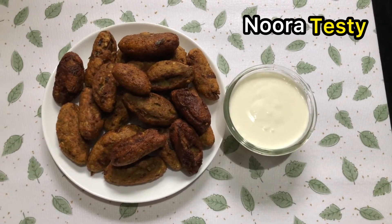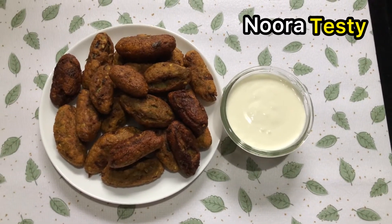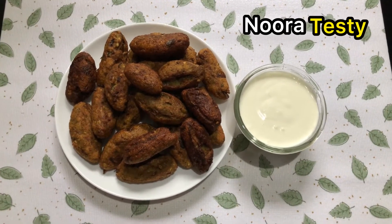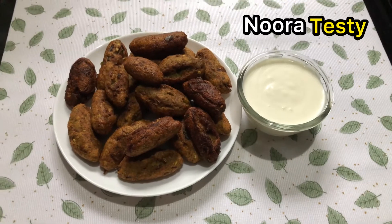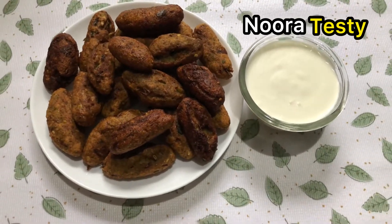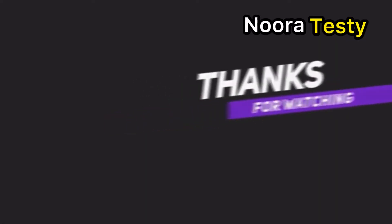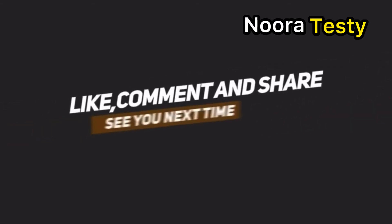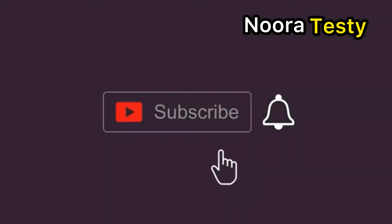Inshallah, you will be able to make this simple recipe. If you want to subscribe to this channel, please subscribe. Also, click the like button, comment, and share with your friends. Bye! Thank you! Assalamualaikum!